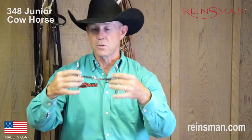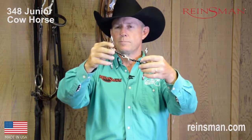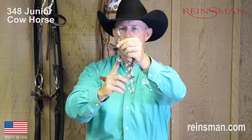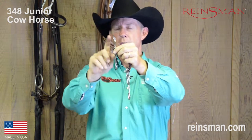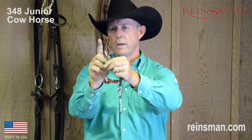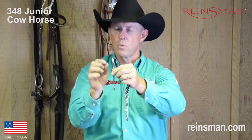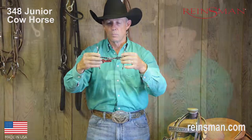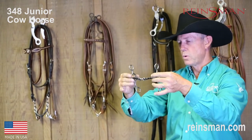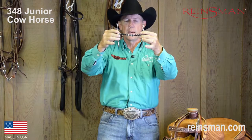Now, another really cool thing about the design of this bit — and this is something you'll see on almost every Rainsman bit — we call it a kick-out for the head stall. If you'll notice, the shank of this bit is very straight, except for at the very top of it, it's kind of kicked out. That allows for your head stall to come down and a little bit of space between this edge and the horse's face. That little bit of area just allows for a little bit more comfort for your horse. The more comfortable the horse is, the more relaxed he is, the more willing he will be. My job is to try to make him as comfortable and as relaxed as possible, and Rainsman's helped us do that with that little kick-out feature at the top of the bit.